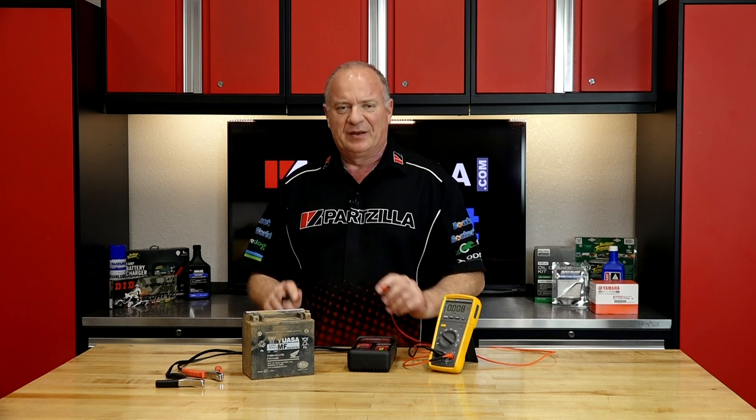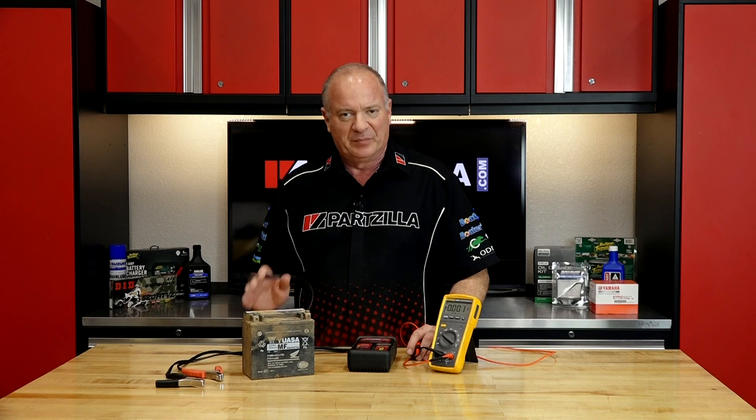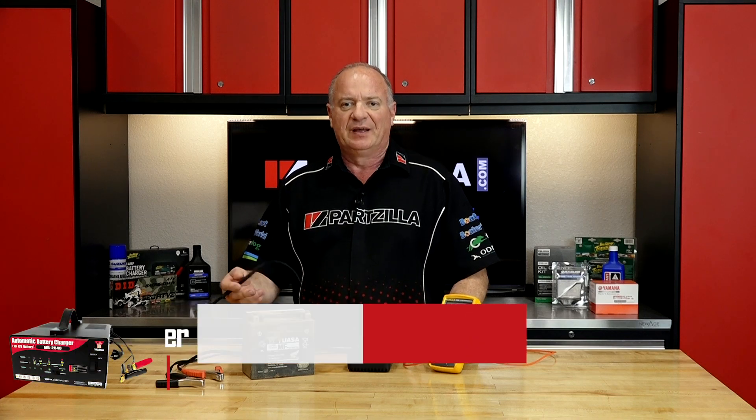You hook this up and connect it to your battery and it reads 6 volts or anything under 12 — well, chances are it's probably done. But you can try recharging it and then test again.